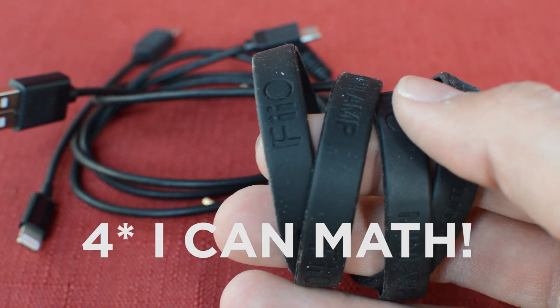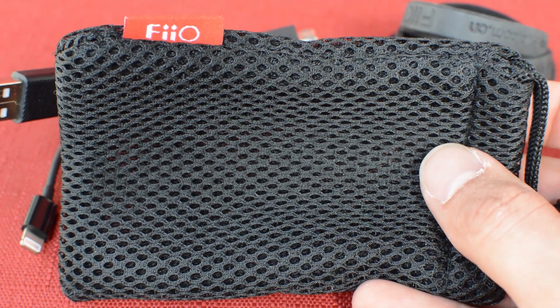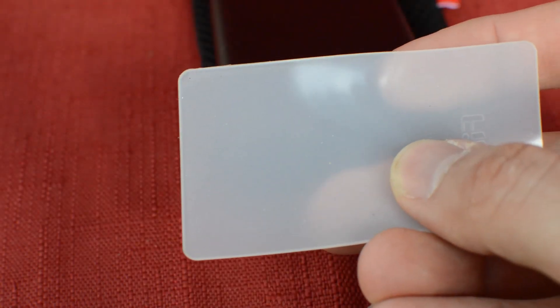It's got really good build quality, it's pretty versatile. It comes with two rubber bands for your phone, three different cable connections, a carrying pouch — really nice quality carrying pouch — and a rubber foot for your desk.